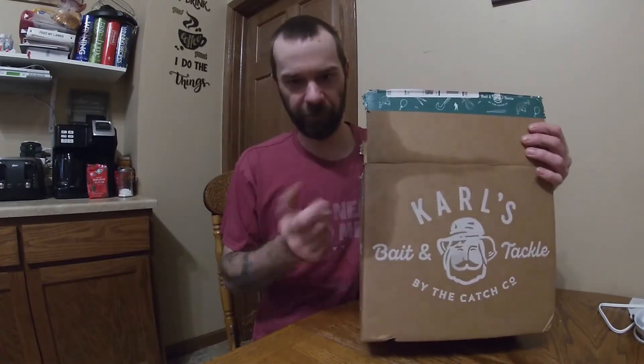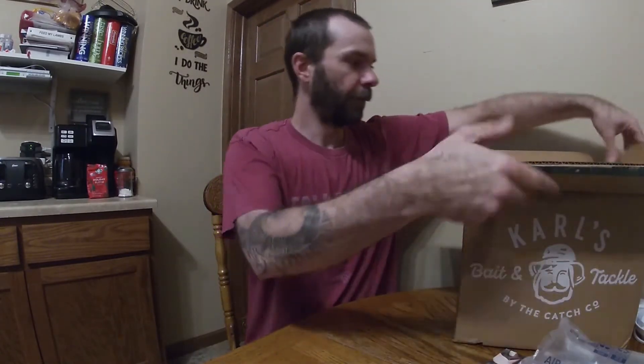Hey guys, bringing you another unboxing video. This time we're gonna mix it up just a little bit. I'm gonna show you my Carl's order here. I did kind of open it just because it looked like it might have been damaged, but nothing — it was good.